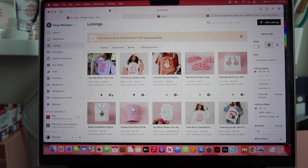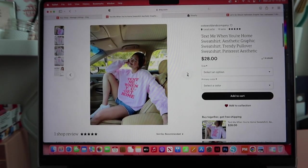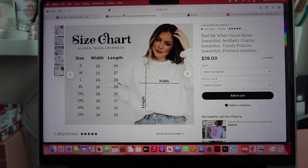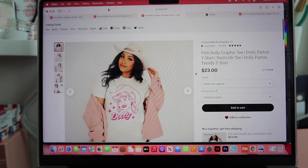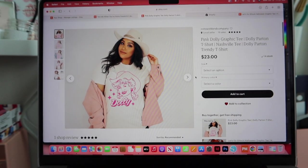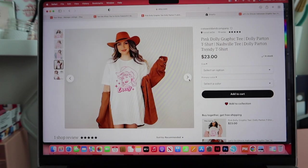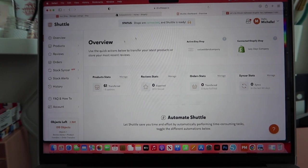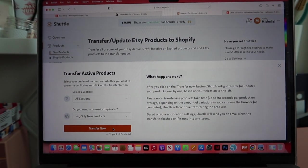I just got the listings up on Etsy — let me show you guys what those look like. Here is the 'text me when you get home' sweatshirt — really, really cute. I love these new mock-ups. And then we have the Dolly Parton one now in a graphic tee, which is so cute. I literally love this model — they're both literally stunning, so it makes it so perfect. Now that those are on Etsy, I can import them through my Shopify program, so we're going to transfer those products over.